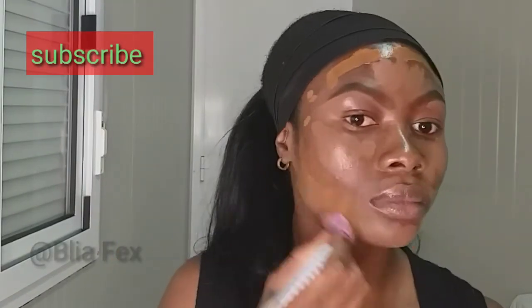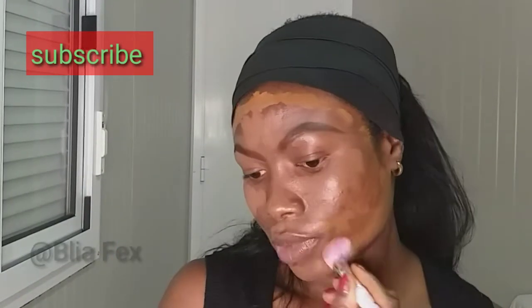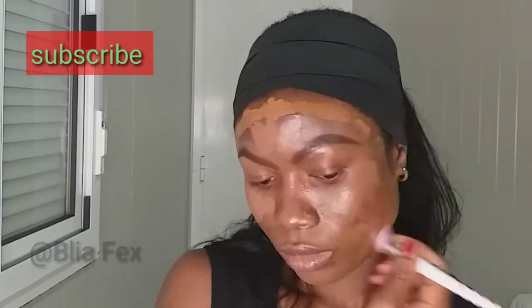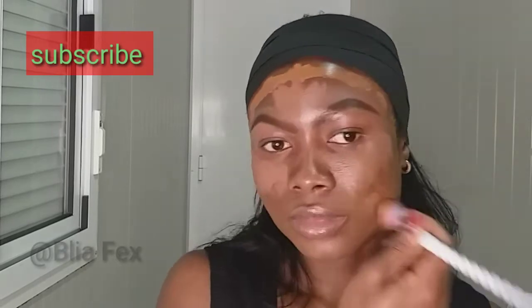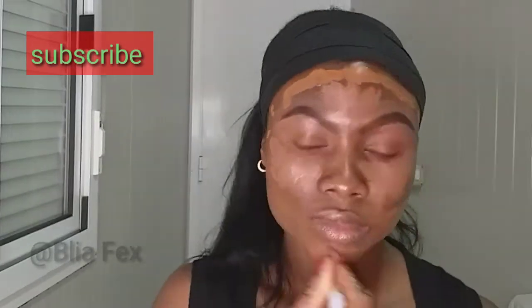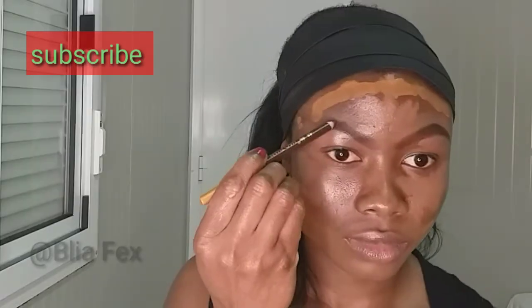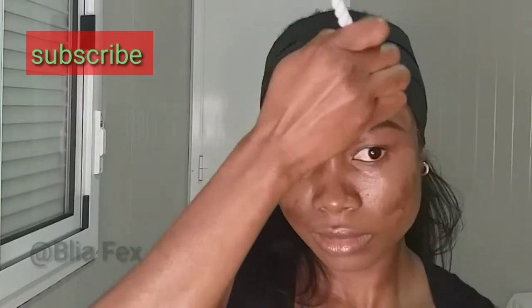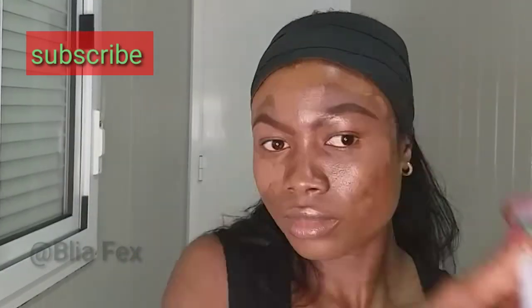I'm going in with my brush, just tapping and blending everything in. First I started with the foundation, and when I finish with the foundation I'm going to move on to the concealer. I'm also just adjusting my brows.